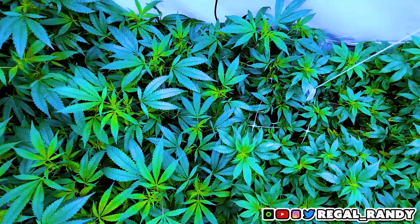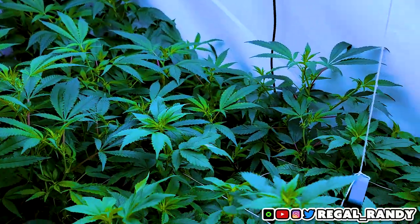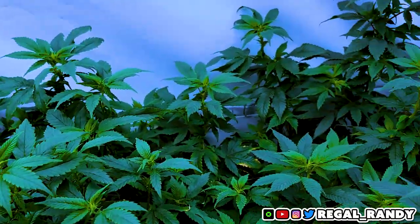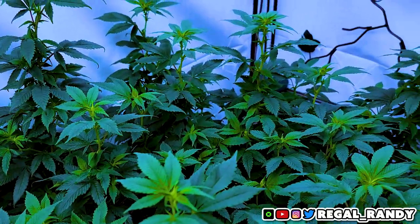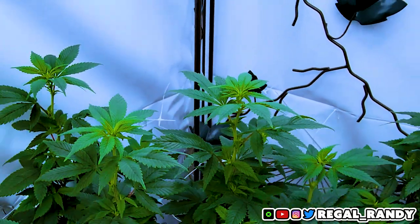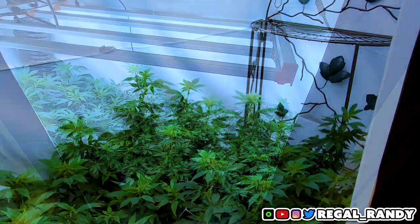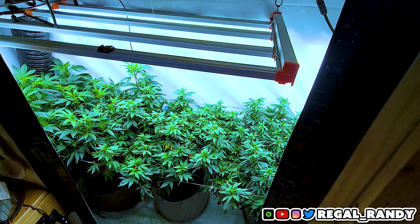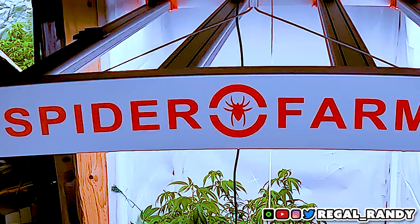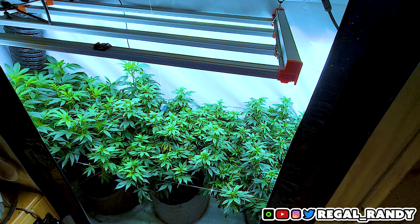A quick overview for those who haven't been here before: there's a Citral Glue on the left and two Evil Grimace strains on the right. They're clones from our outdoor run last year. If you saw that grow, you'll know why we kept a bunch of these girls. If not, check out some of the previous grows on the channel. They're in a 2 foot by 8 foot grow space grown under a Spider Farmer G4500 LED grow light. It fits perfectly in a 2x4, but I didn't have any spare ones so I threw it in this.